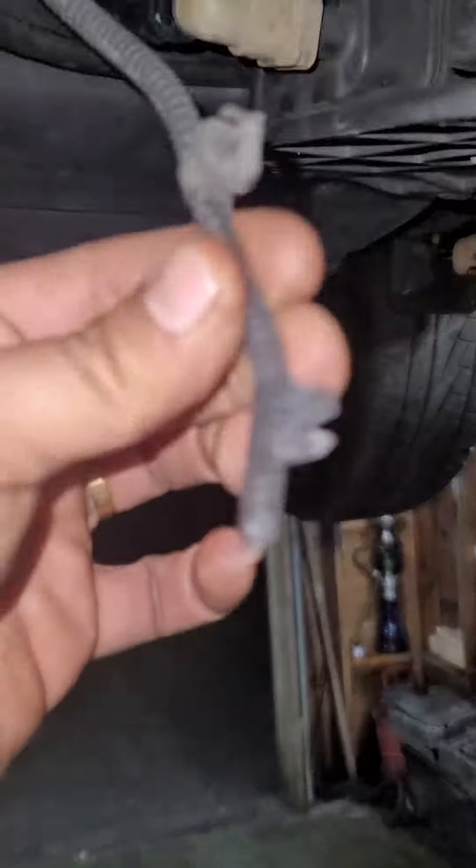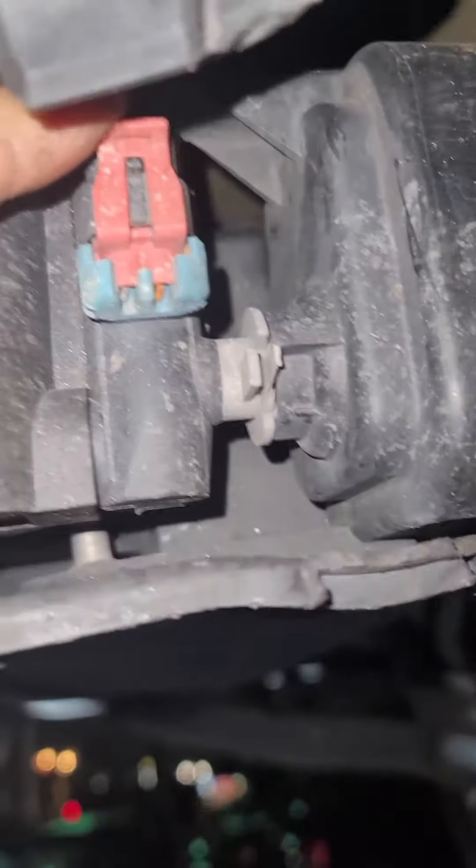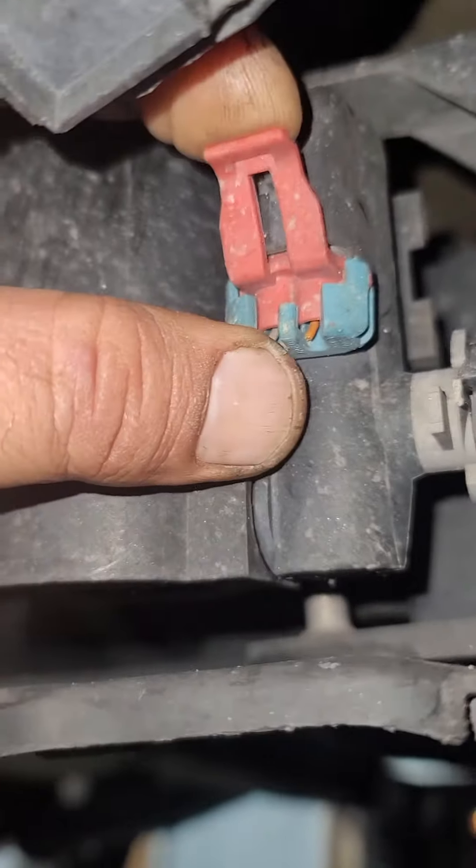I don't know who broke that thing, but as you can see the wire for the vent is damaged. I'm going to repair that and check the sensor.